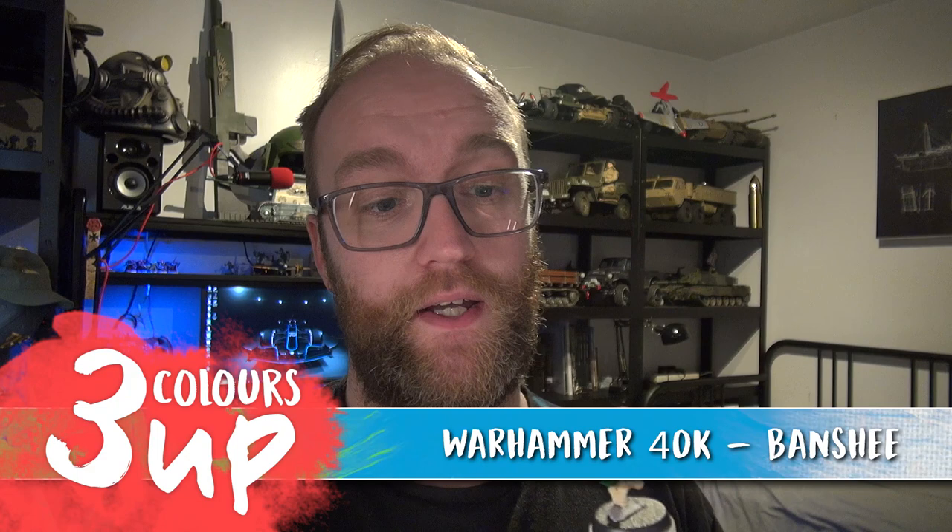Hello everybody and welcome to another painting tutorial. I'm John and in this one we're going to be tackling a Citadel or Warhammer 40,000 Howling Banshee from the Eldari, or the Eldar if you want to use the older name. I have wanted to paint one of these since the plastic kits came out and I'm finally getting a chance to do it, and I'm really happy with how she turned out.